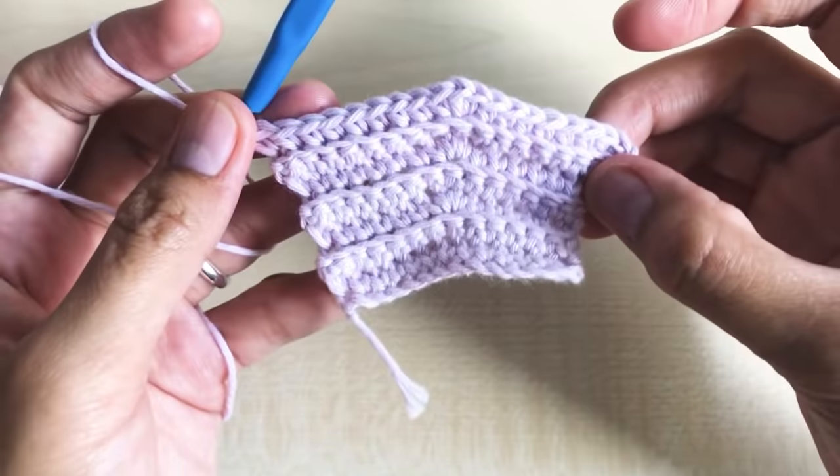Round 27: we are going to decrease again. Chain one, turn your work around. Make nine single crochet in the next nine stitches. Decrease — insert hook, yarn over and pull; insert hook in next stitch, yarn over and pull; insert hook in next stitch, yarn over and pull — four loops in the hook, yarn over and pull through all loops. Then nine single crochet in the next nine stitches. Round 27 has a total of 19 stitches.